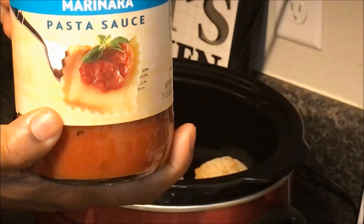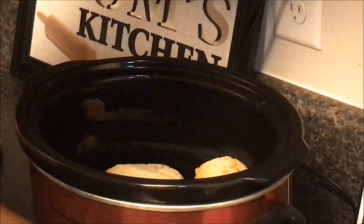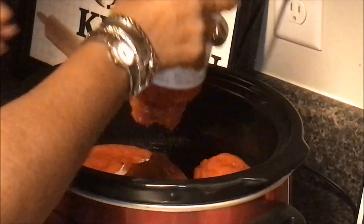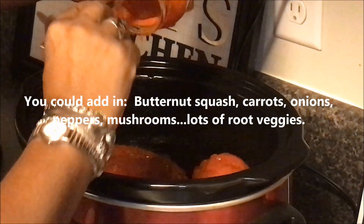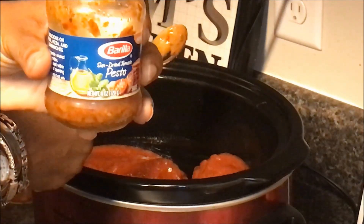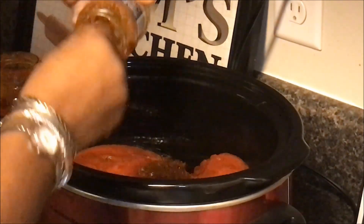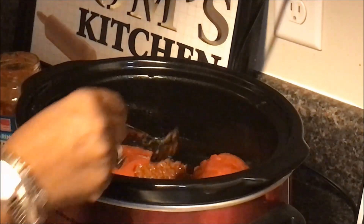I'm adding in a jar of pasta sauce — just some marinara pasta sauce that we've had in the pantry cabinet, using some pantry items. I'm going to shake this all around to cover everything. The last thing I'm adding is just a little bit of the sun-dried tomato pesto — the last little bits of that. I used this when I did the blush ravioli.